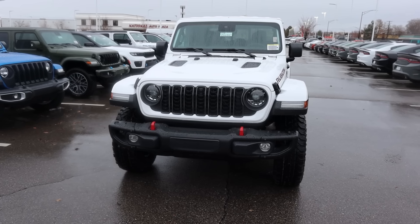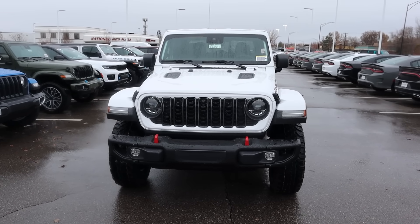Hey everyone, it's Ben Hardy here and today I'm going to be reviewing the new Jeep Gladiator Rubicon. Before we get into this video, I want to give a huge shout out and link you to the Larry H. Miller Jeep here in Sandy for giving me some time with this Rubicon.